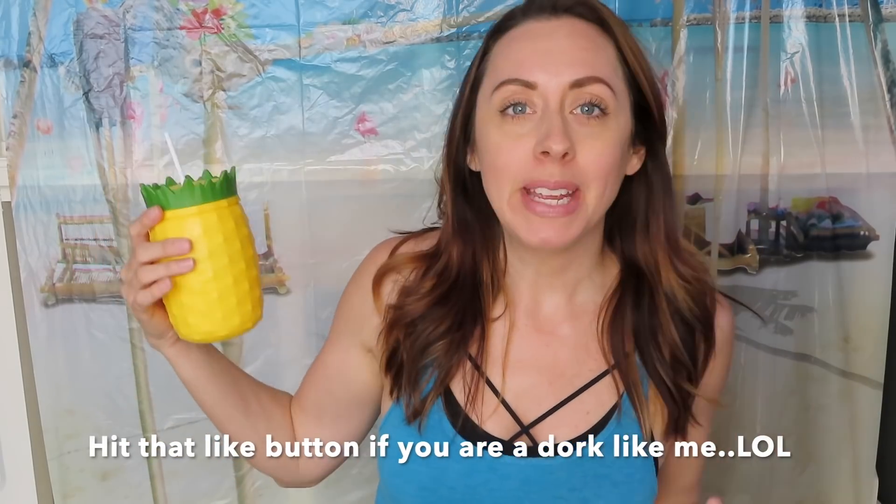Hey guys, what's up! Coming at you from the beach — just kidding, I'm in my living room today. I'm going to be showing you guys my very first summer DIY. I'm so sorry to those of you in the Midwest that just had a really awful snowstorm this past weekend. I'm out here in Arizona and it has already hit triple digits a couple of times, so it is pretty much summer here.